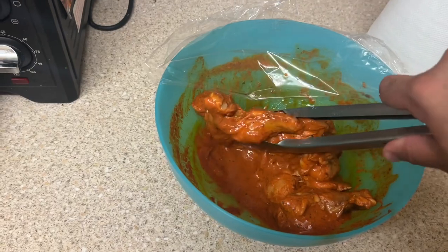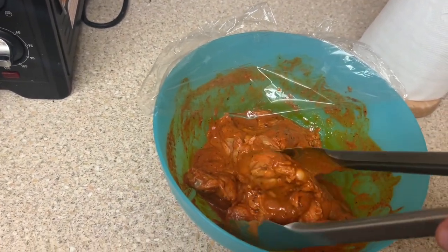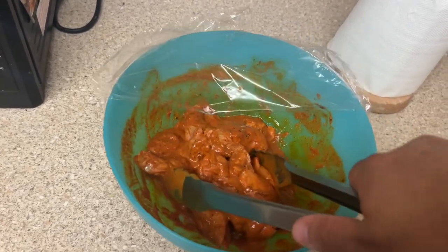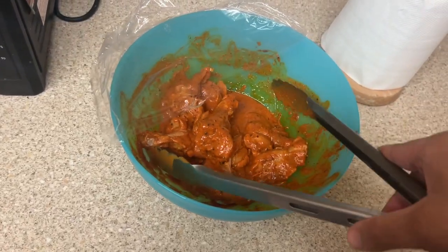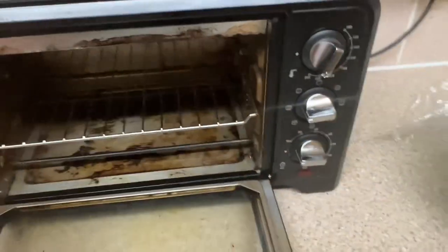I'm only using one hand guys, so bear with me. Half of them I'm going to do with peppers, onions and stuff. First I'm going to grill them up, so carry on watching and enjoy — it's going to go into this oven here.